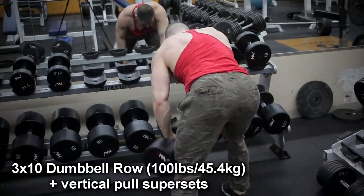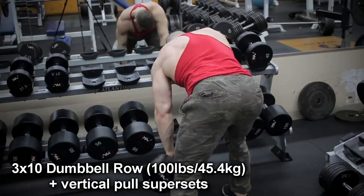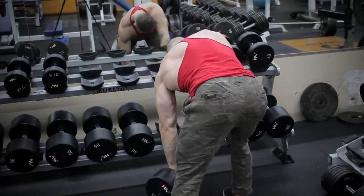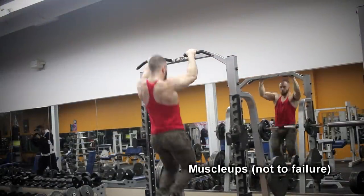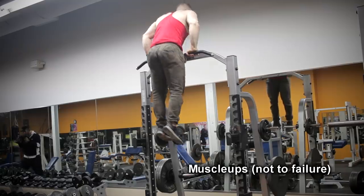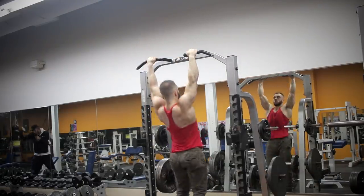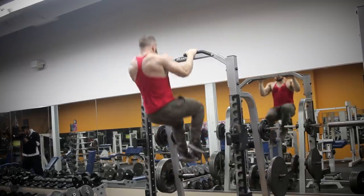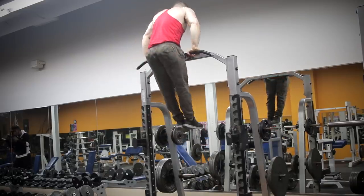Now we're doing three sets of 10 dumbbell row and vertical pull supersets. I know it's dumbbell destruction, but I've got to get my vertical pulls in. With this technique, the good news is that you won't have to go weighted, so we're really staying true to volume work. Every time I do a superset, I change the variation. I'm starting with the muscle up just because it's the hardest one to do, while you're not totally drained from the first set of dumbbell rows. Don't go to complete failure, otherwise you're going to be done for your next sets.